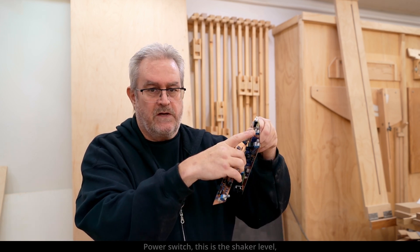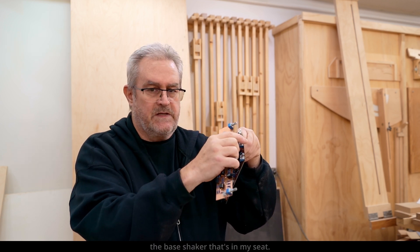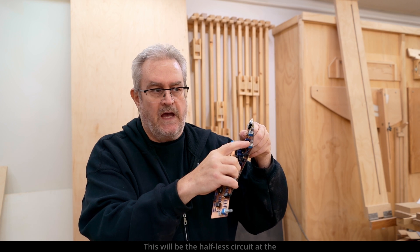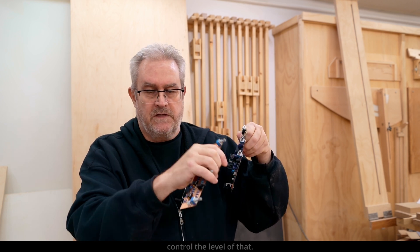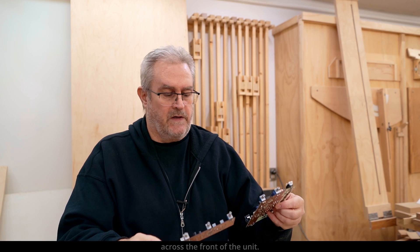That'll be it for the front panel — the power switch, the shaker level for the base shaker that's in my seat, the Hafler circuit level to control the level at the back of the room, the volume control, balance control, volume, treble, and a switch to turn off the tone controls and the bass — ranging straight across the front of the unit.